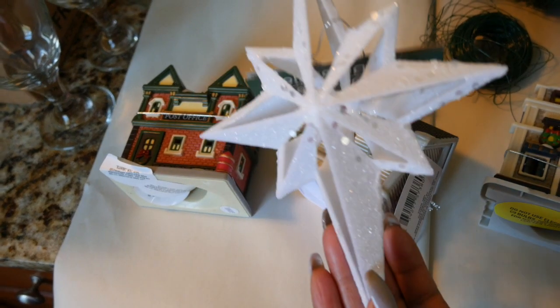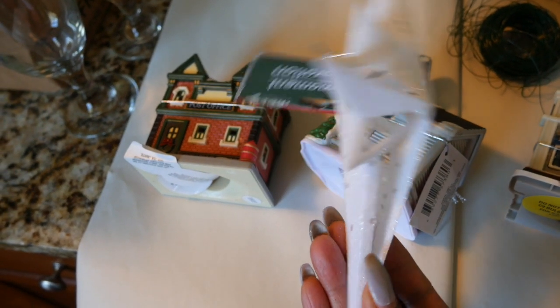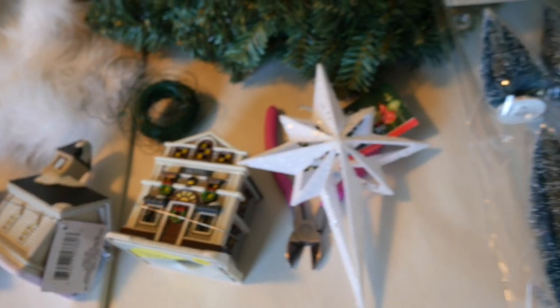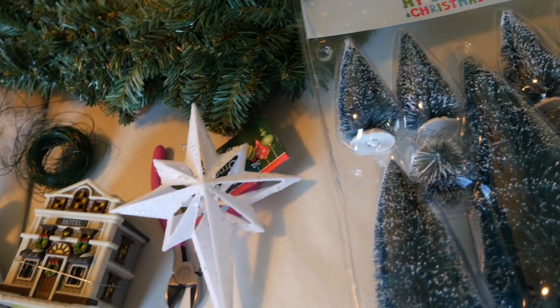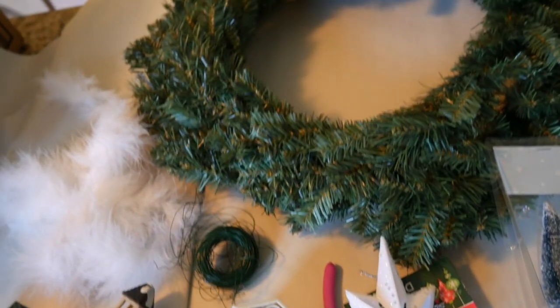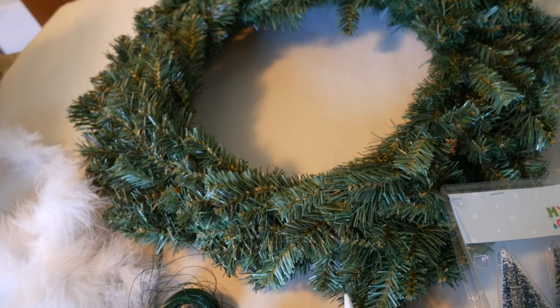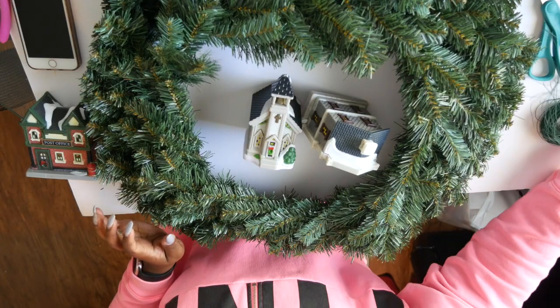I also used a star ornament from the Dollar Tree. Here I have this feathered bullet that I had left over from a craft last year, but I actually don't even end up using that — you guys will see what I use. And my hot glue gun, which is not pictured here, but you will also need a hot glue gun.